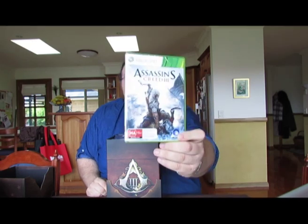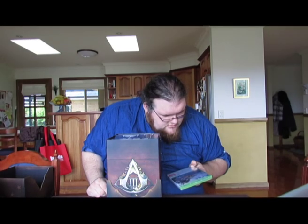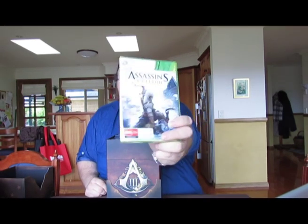Here we have the meat of it — the game, which I am absolutely over the moon excited for. They've changed the back of Xbox cases: the Xbox Live stuff is no longer in orange at the bottom, it's all green now. I've never seen that before. So that's the game.